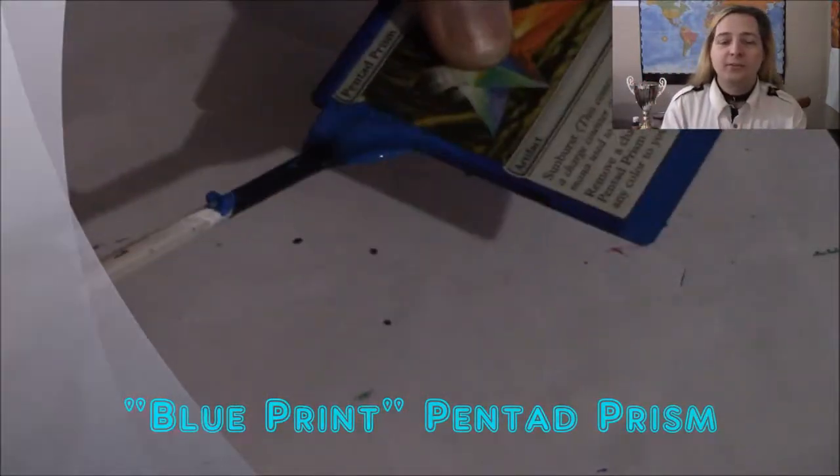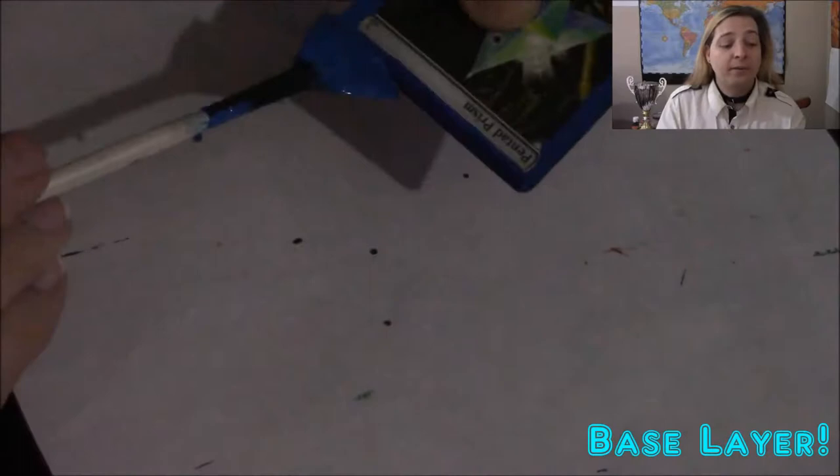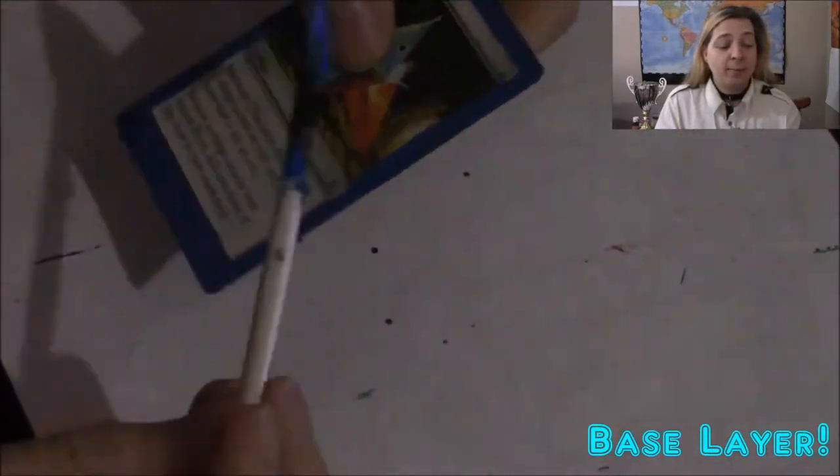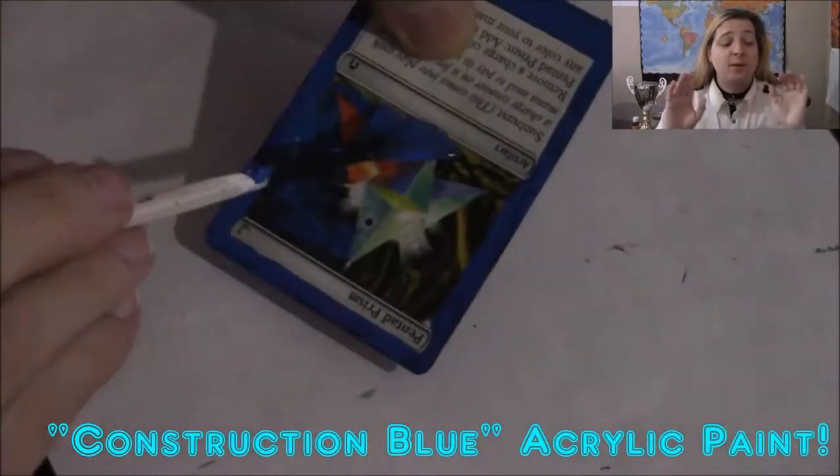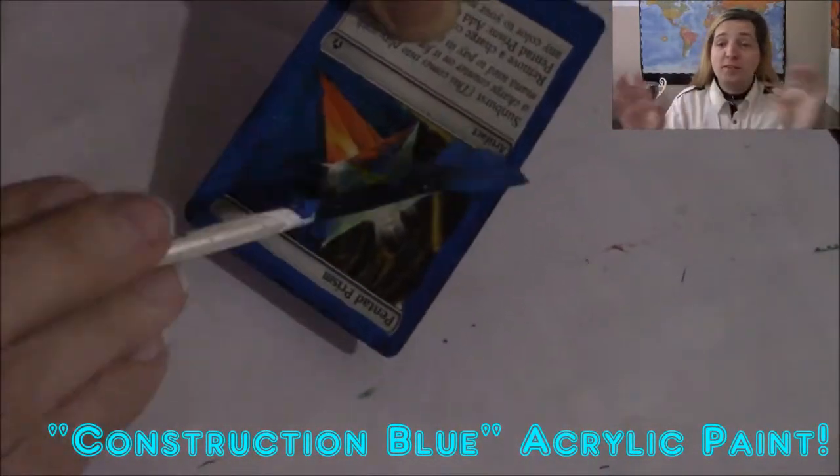Blueprint Pentad Prism — this is one of the alters, one of the cards you'll see in Modern at times. Pentad Prism is a two mana artifact, and for doing Blueprint alters, we just want to keep the prism in there and the text, and we want to blue the border and blue everything else around the prism.